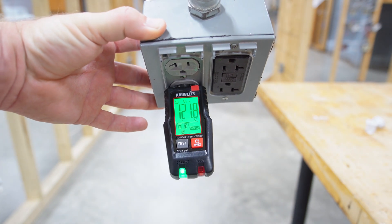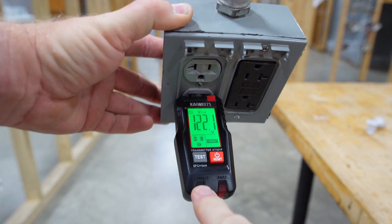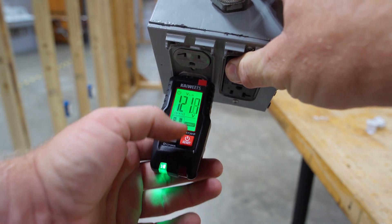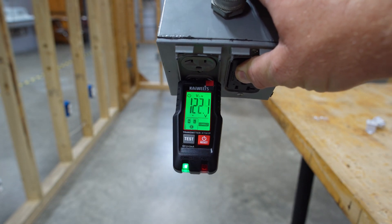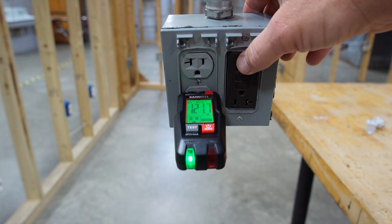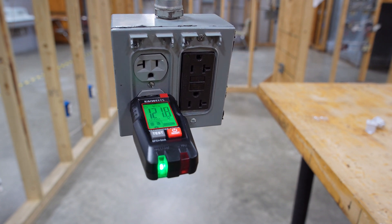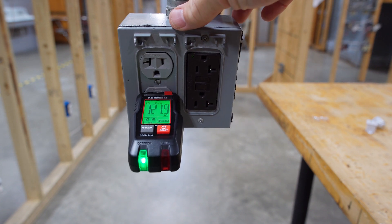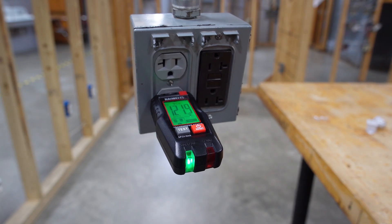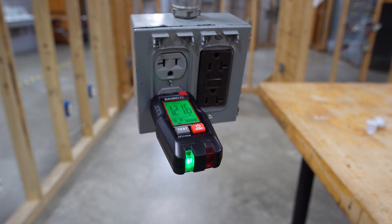All right, so right here it says 121 volts. This light says 'correct' — you can see it says 'correct' right on it. This one here says 'fault' at 121.7 volts. This one says neutral, line, and earth ground is correct. So once I find this breaker — which we're going to do together — you'll see it start blinking so I can visually identify it. Let's go over here to the panel and see if we can find it. We'll turn it off and see what happens.